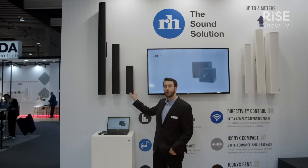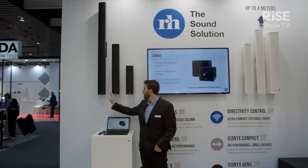There are three models in the range: the UBX4, the UBX8, and the UBX16.